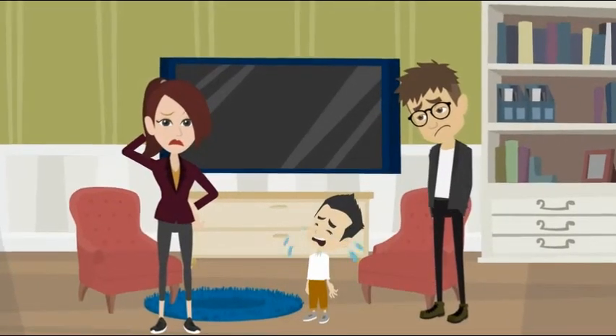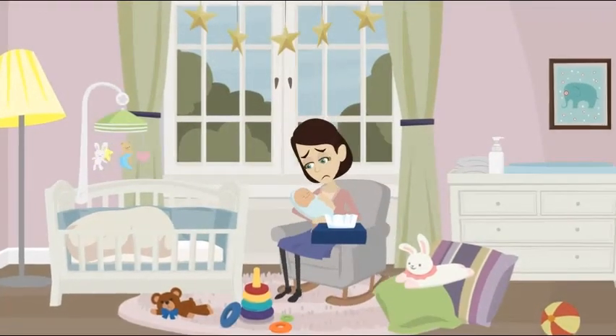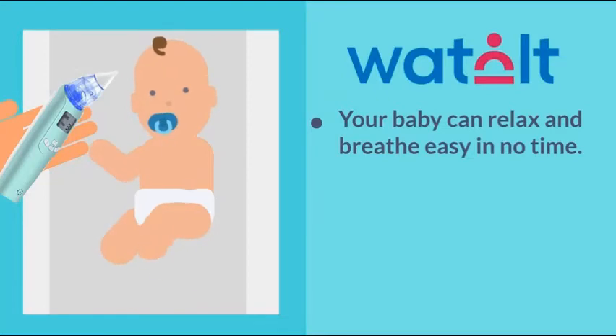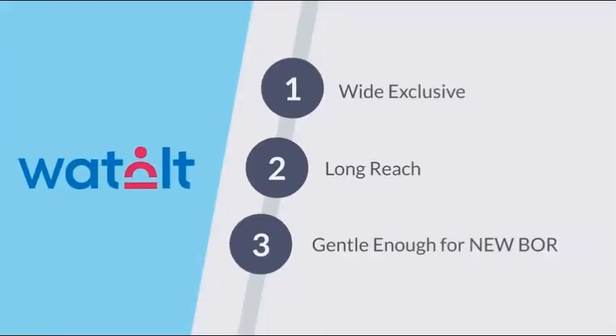Helping your baby deal with the stuffy nose is never easy. Our precious little ones often feel worse when we use ear buds and tissues to clear up their noses. But with a baby nasal aspirator, your baby can relax and breathe easy in no time. Simply insert the tip of the Watalt nasal aspirator into the nostril and suck up snot with the press of a button. We suggest using a few drops of Nose Frida Saline Snot Spray to soften the hard boogies first.